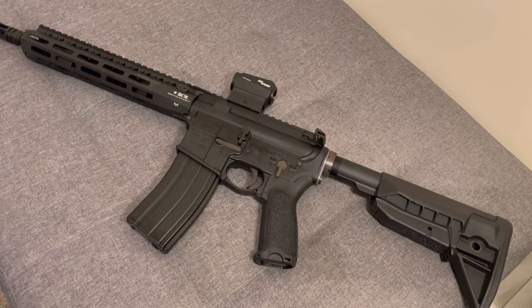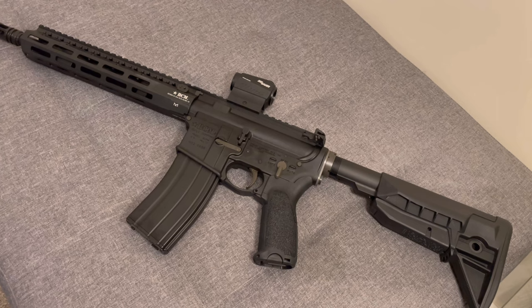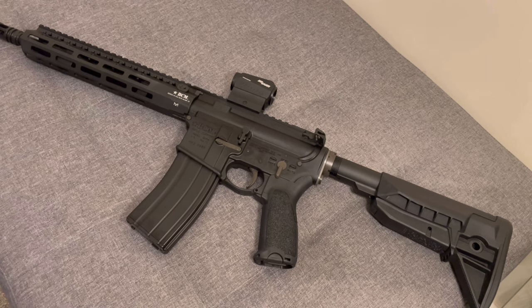Hi guys, welcome to another video. So far pretty much most of my channel has been entirely pistols. Just a quick disclaimer — I keep forgetting to put this in my videos — but this is an airsoft toy, not a real firearm. None of the toys you see on my channel are real firearms; they're all airsoft toys or air guns. Most of what I've put on the channel has been pistols, and honestly that is my true love. However, I love some of my rifles as well, so I thought I'd share a couple of the ones I have.